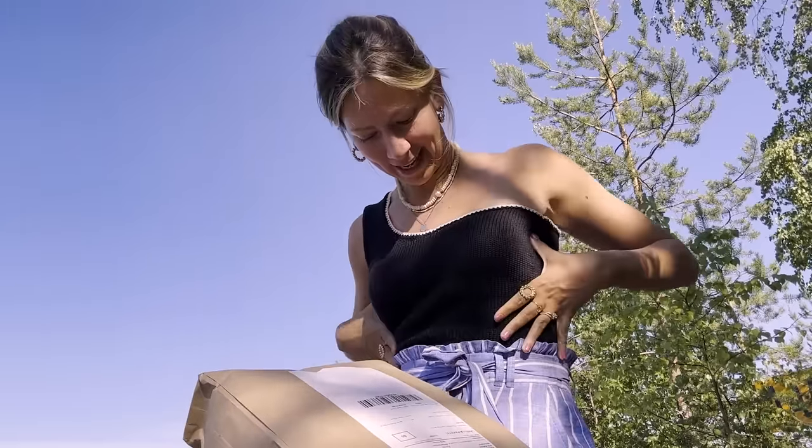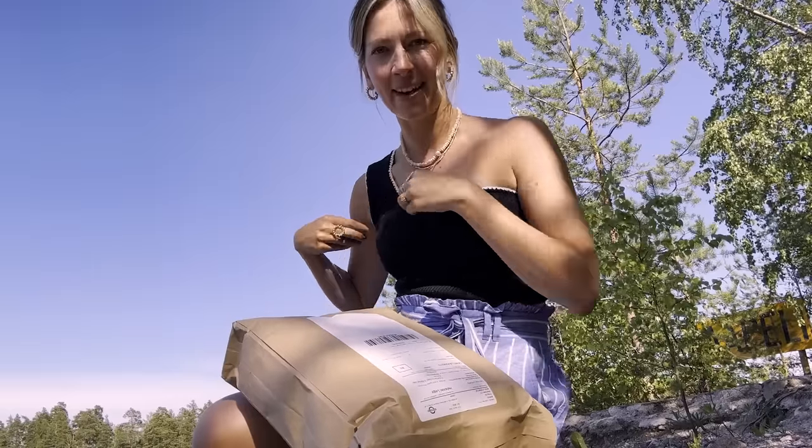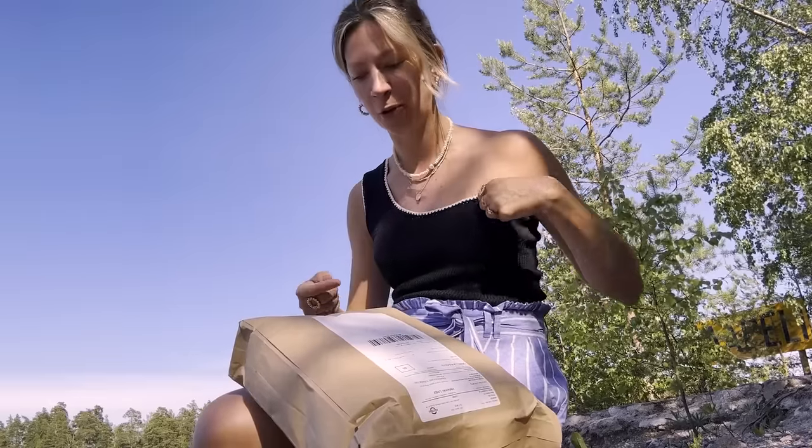I am currently wearing my latest top. I'm not sure what to call this yet, but I've never done a top with just one shoulder before, and then I added this little crochet edge.